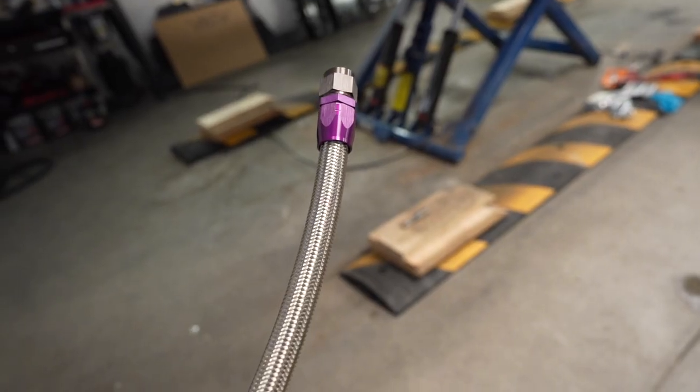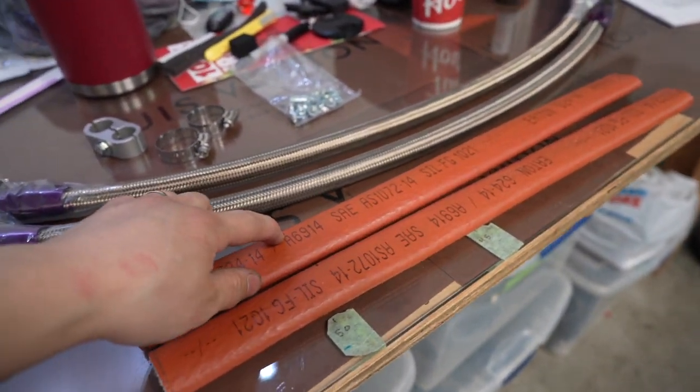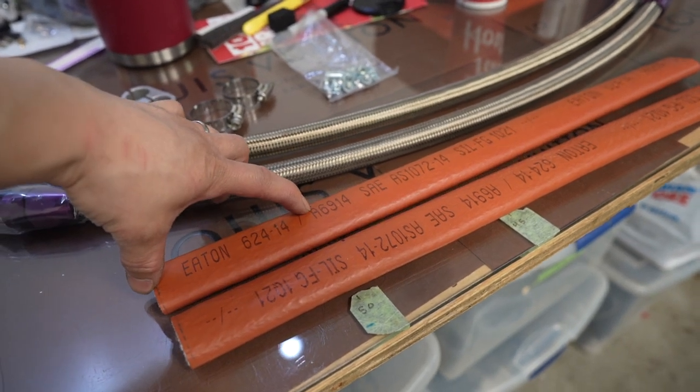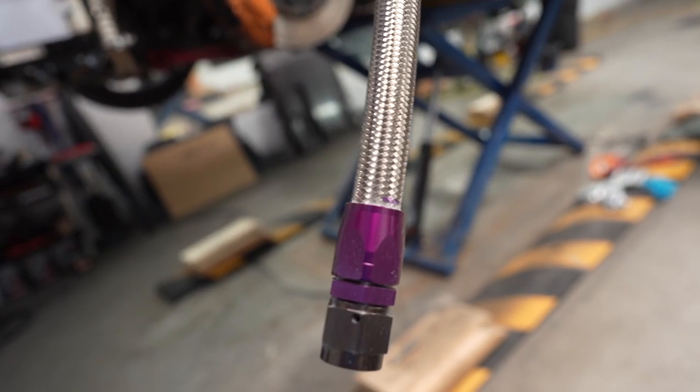Up next we're going to install the AN hoses for the back end, but before that we have to cut the fire hoses down to size — 430 millimeters. It was pretty tight to get the hose past the end fitting, but once you get past it, it slips right on. The back end was pretty tiring; some bolts were really hard to get to. For the last part, the AN fittings: the shorter one goes on the inside and the longer one goes on the outside.